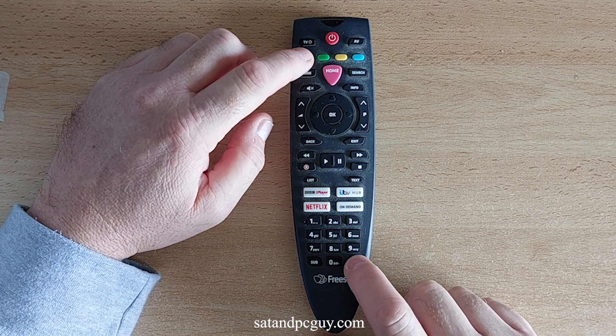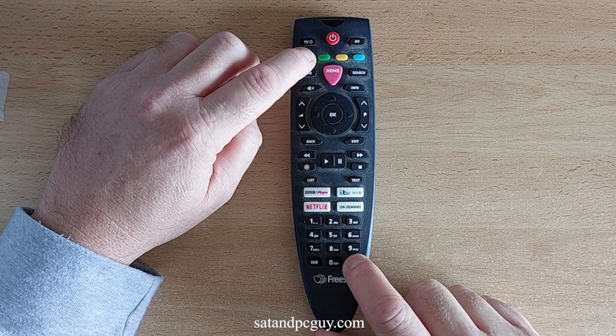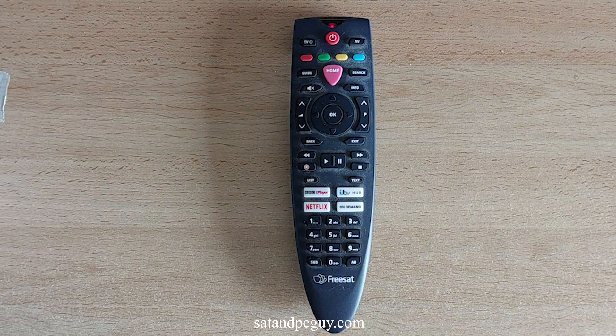This is the red button top left of the Freesat 4K Remote Control — not the on-off button or the record button. The red light at the top of the Remote Control will light up and stay on to show that the Freesat 4K Remote Control is ready to be programmed.